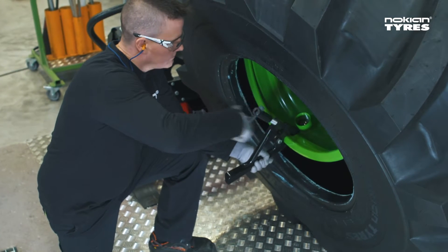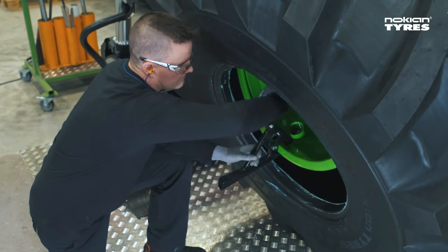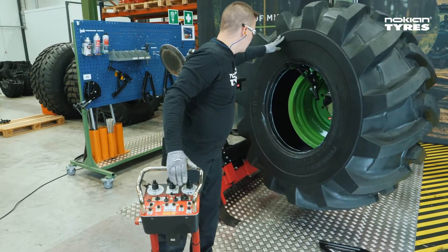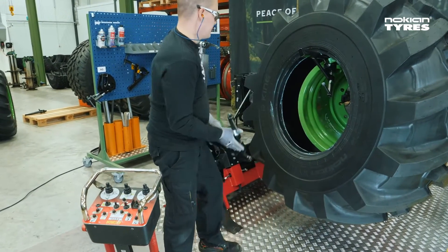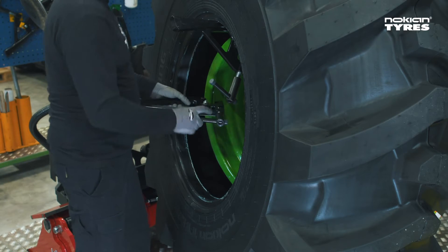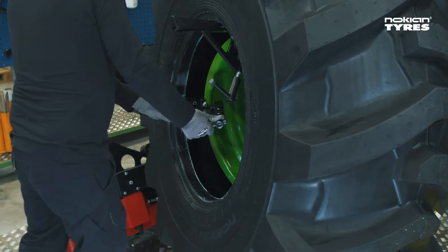First, attach a small mounting clamp to the rim flange right from the valve hole. Make sure to tighten it properly. Rotate the rim about 90 degrees and attach the bigger mounting clamp developed by Nokian Tyres. The correct distance between these two clamps equals the distance between four lugs. Make sure to tighten the second clamp properly as well.